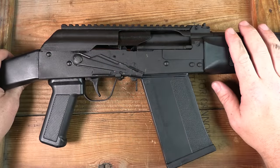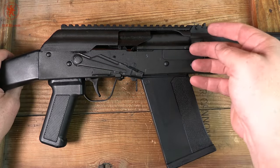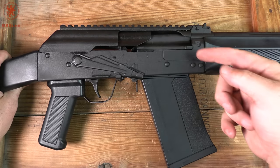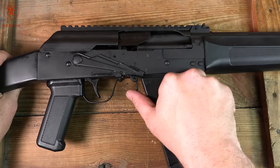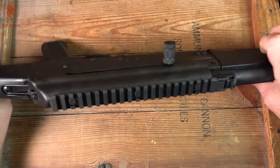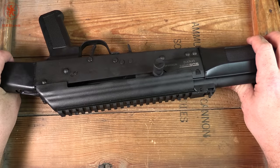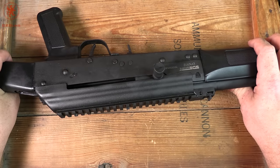Some of you might be wondering where's the charging handle. Well, this one doesn't have one — you put your fingernail on this hook right here and push really hard. I find it's better with a screwdriver so you don't lose a fingernail. No, I'm just kidding. It's a left-side charger, for all the folks that prefer it that way. I definitely understand and appreciate the advantages of left-side chargers.